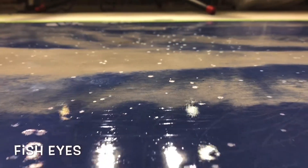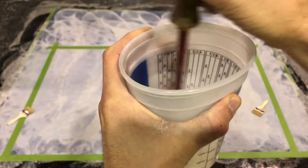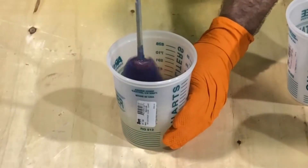One side is badly fish-eyed while the other side looks pretty much as it should. The mixing procedure was not done exactly to spec, as the material needs to be sheared together, and that can only be accomplished by using a mixing drill and a mixing paddle.